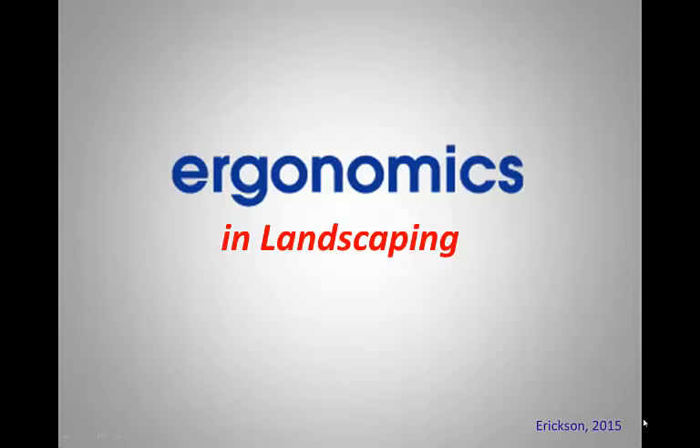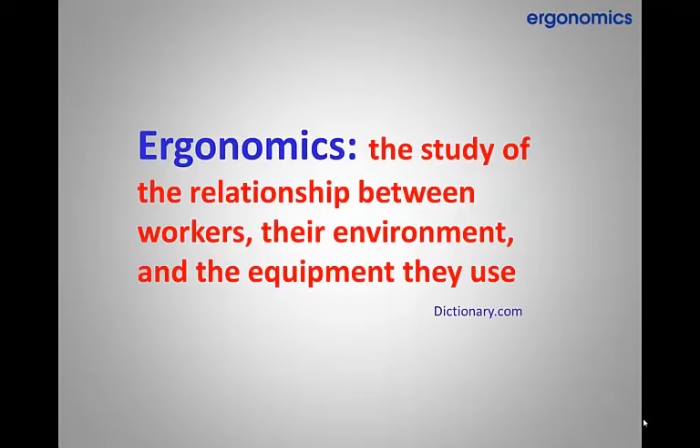Welcome to ergonomics training for the DBU Landscaping Department. Ergonomics can be defined as the study of the relationship between workers, their environment, and the equipment they use.